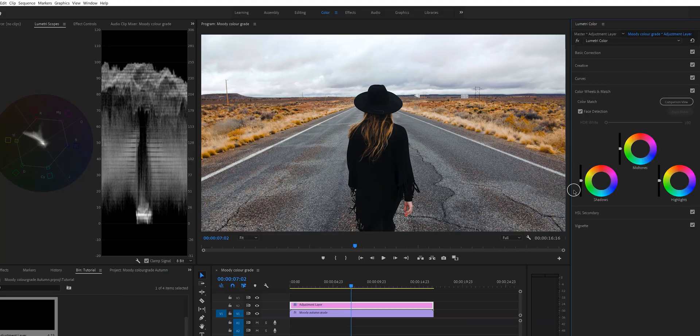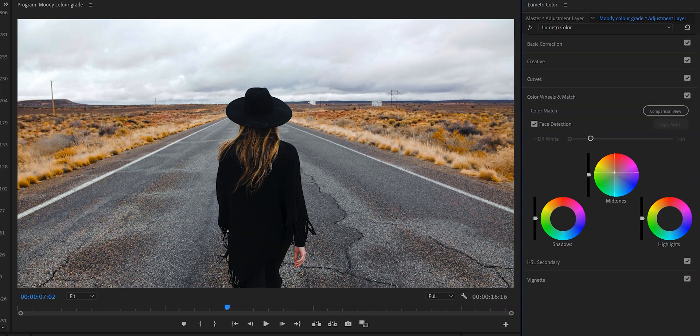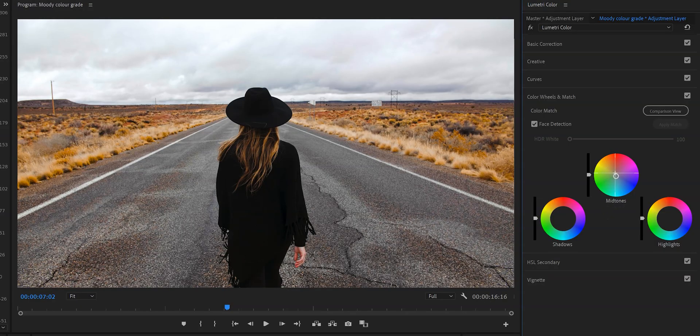Now we're going to go down to the color wheels and match, and this is where you'll really see the look come together. When we open this tab you'll see three color wheels: shadows, midtones, and highlights. We're going to adjust the midtones and highlights. For the midtones, I want to move the little point in the middle toward the orange area, but only ever so slightly. We want to introduce that orange look. Don't go overboard — just move it ever so slightly. I'm also going to lower the midtone slider just a little bit.